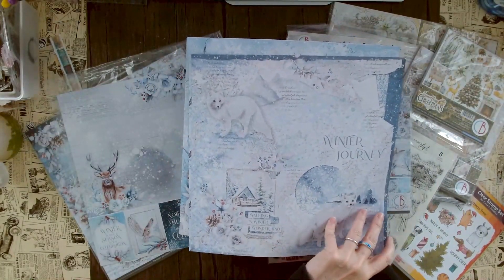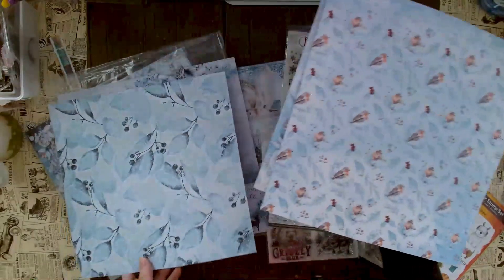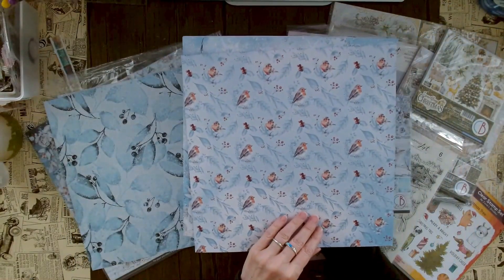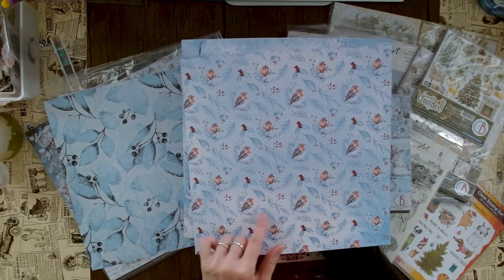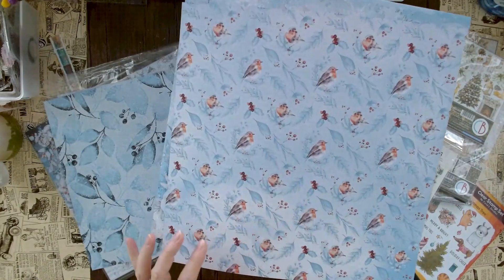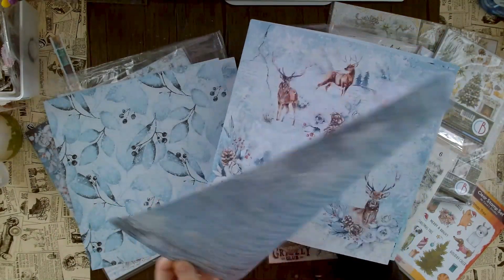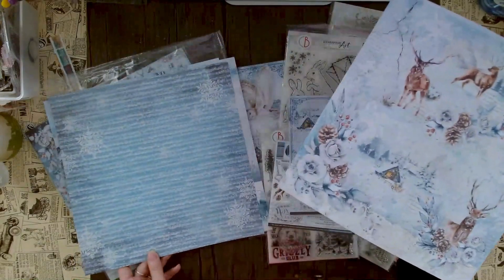This is so cute — it says 'walking in winter wonderland' — and then we have all of these beautiful backgrounds. This is really gorgeously done with a loose watercolor look of this robin, very dreamy, and here we have this note sheet.